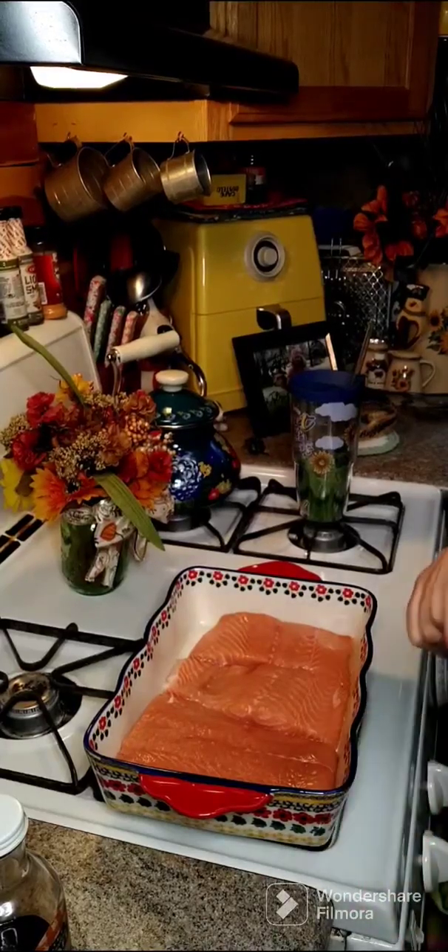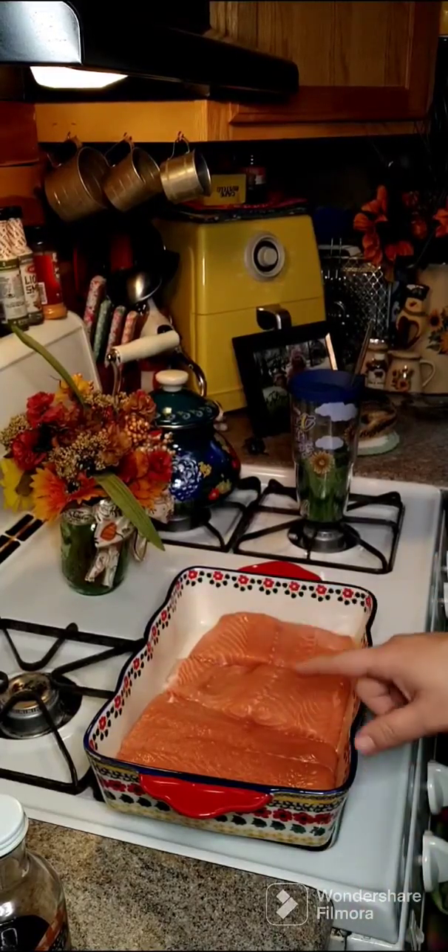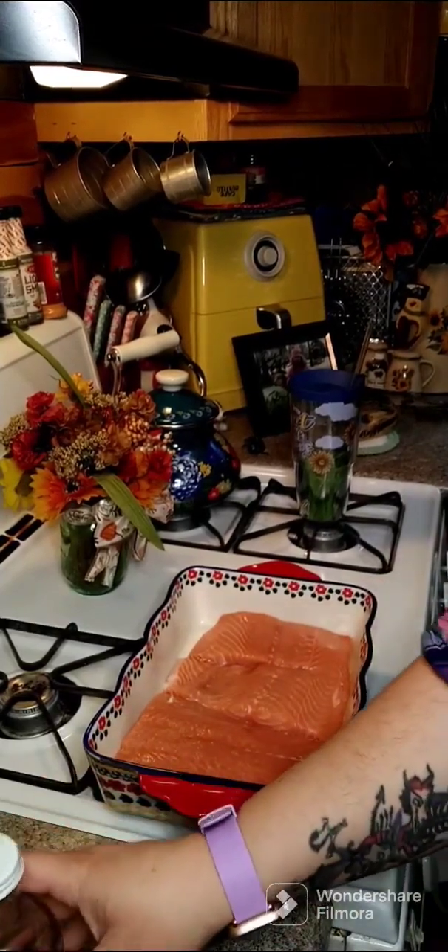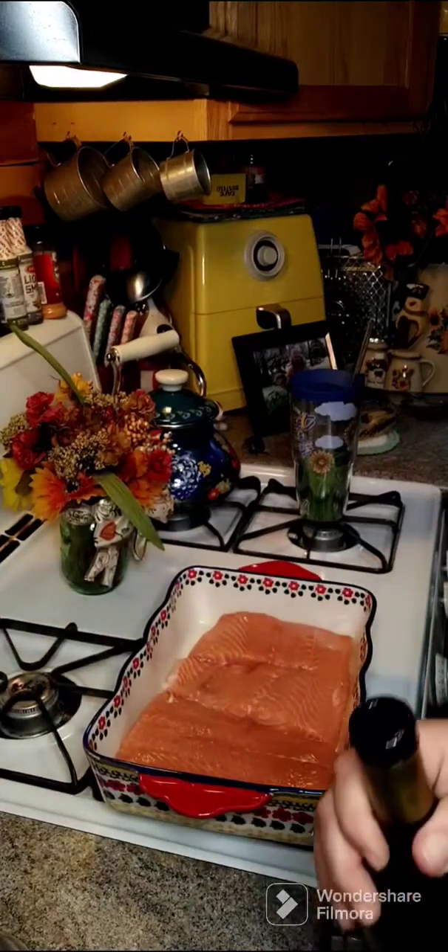Good afternoon everybody. We are going to make some salmon in the oven. What I have here is two pounds of fresh salmon and to this we are going to add two tablespoons of olive oil.